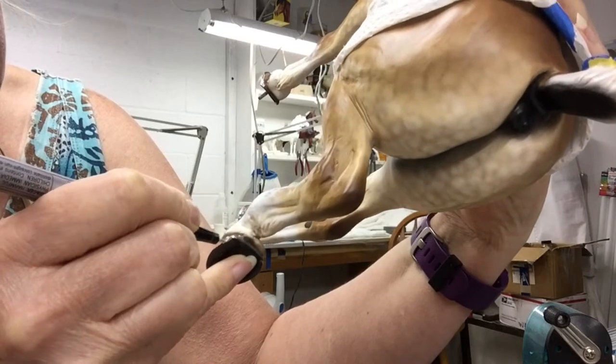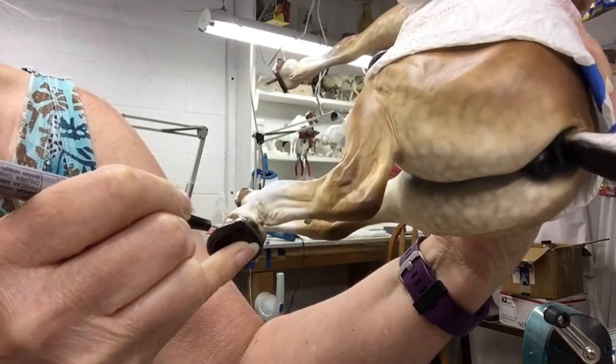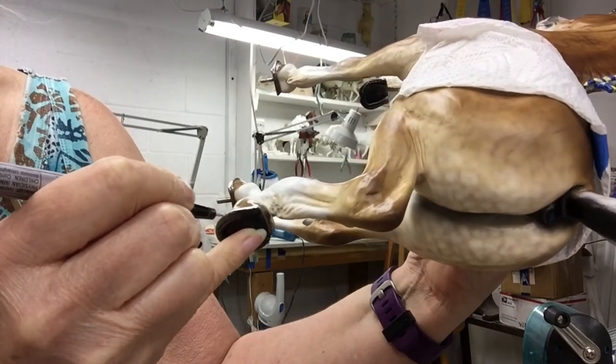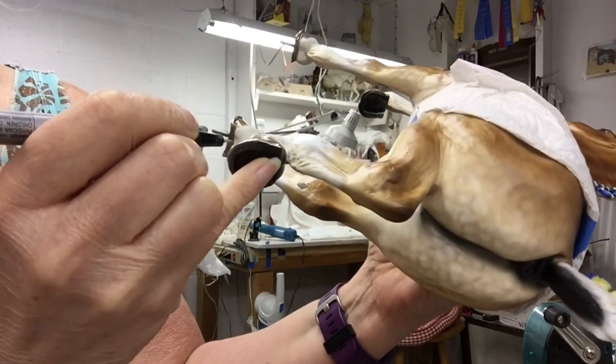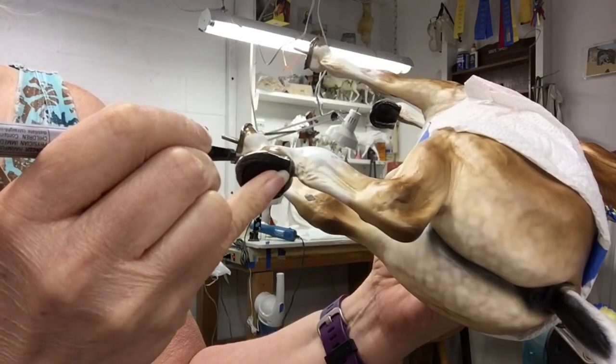You can do this on an un-glossed hoof, but what happens is this is an oil-based marker and it likes to bleed, so you kind of end up with a mess. But somehow the gloss works in such a way that it'll hold your line pretty well.